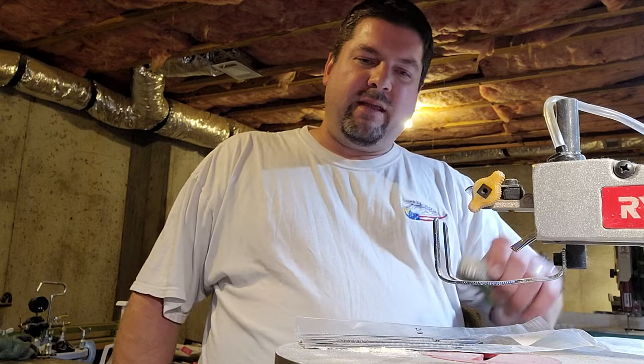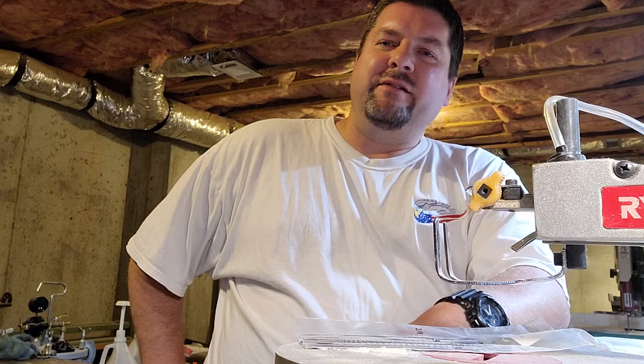Hey guys, Dan Hood, BigDH2000 here. I just realized something I've never bothered to put in any of my tips and tricks videos. Somebody asked me about it the other day and I went to quickly look for a YouTube video on it to show them what I meant, and surprisingly I couldn't find anything on YouTube either. So let's get on with it.